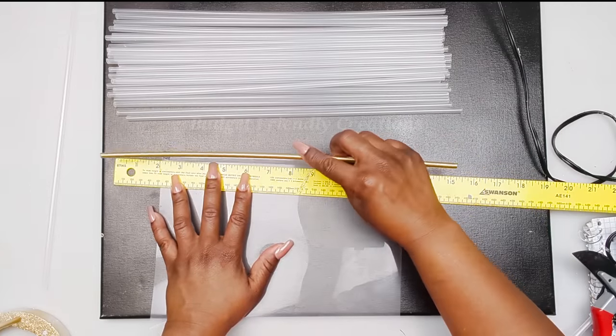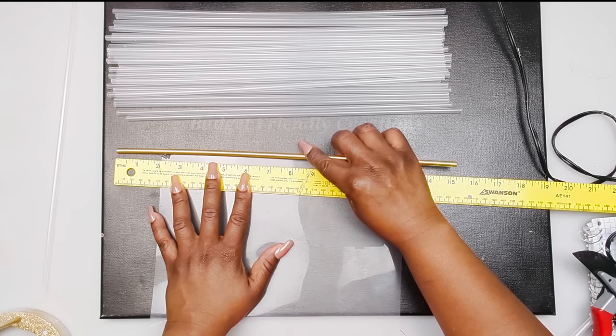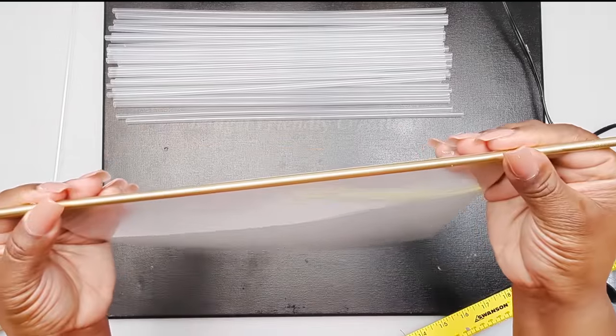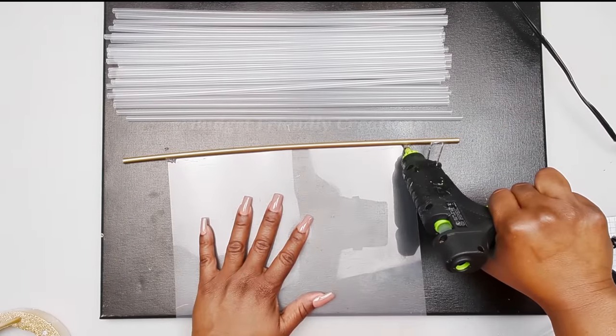Now it's time to attach our balloon sticks to our chopping mat. We're going to start right on that edge — just make sure that first one is straight and then all of them will be straight. I'm placing my glue right on the edges and directly in the center, just make sure it's in the center and you're following a straight line.